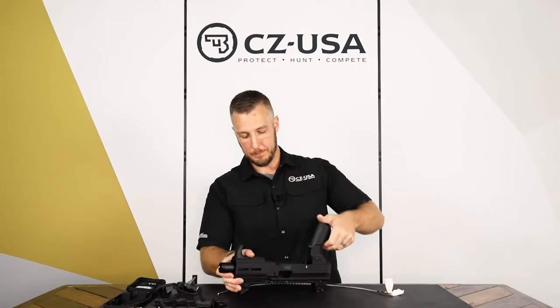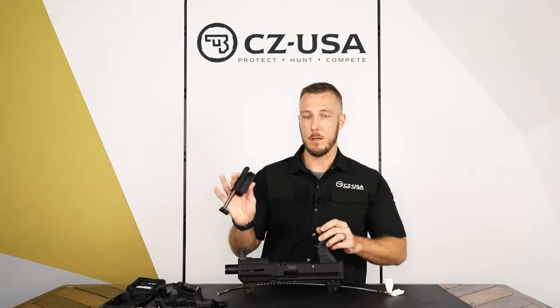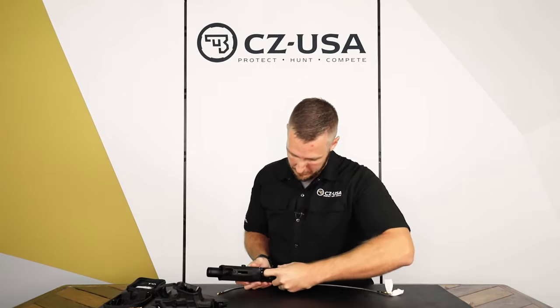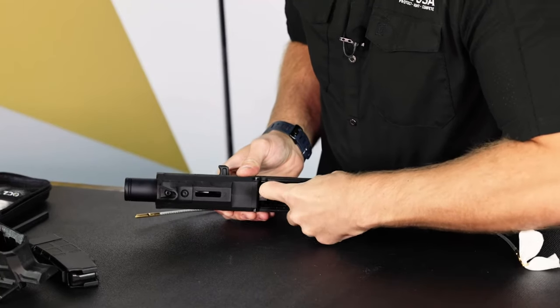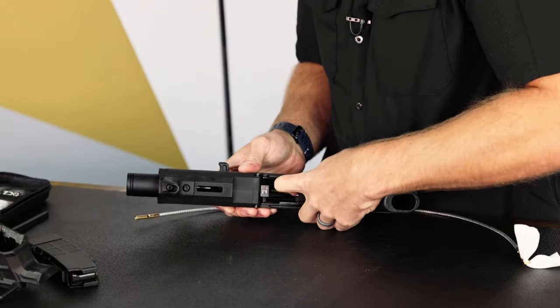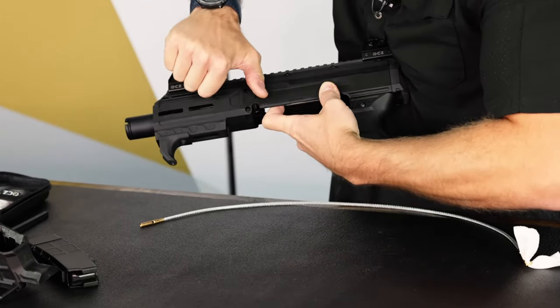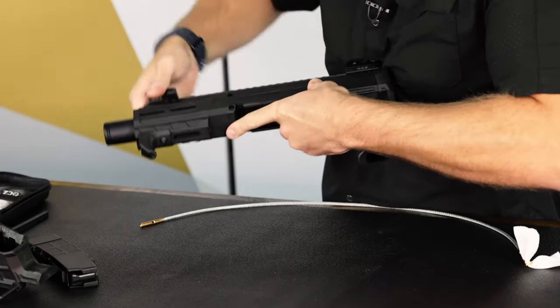To reassemble, take the bolt first in kind of the same way. Get it started in the back, push it back and tip it back up in there. Then grab a hold of the charging handle so you don't pinch your finger, and let it go forward slowly.